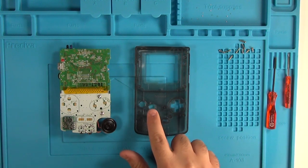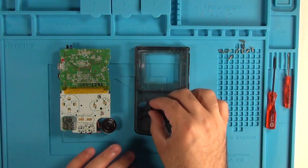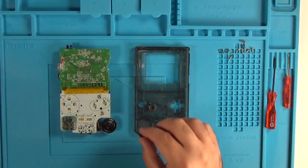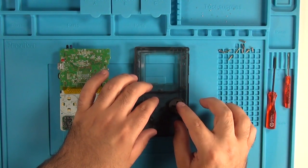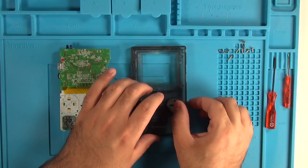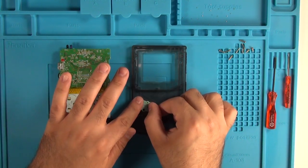Now grab the front plate of your new shell and throw your buttons in. This is nice and easy, really quick. You can either move over the buttons from the previous shell or use the new ones, as long as they're good quality. Don't forget to attach the magnetic pads over top of the buttons to make sure everything works properly.